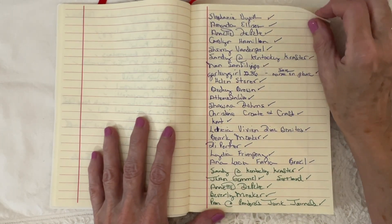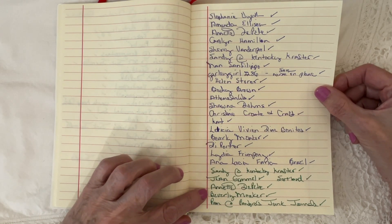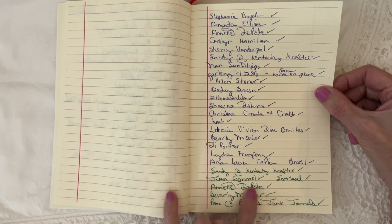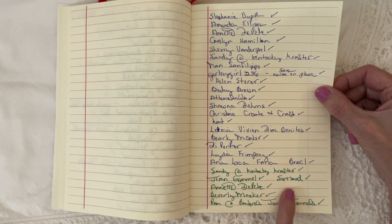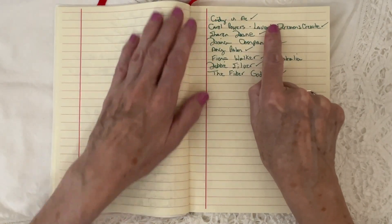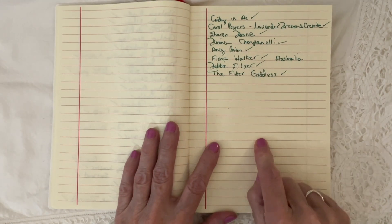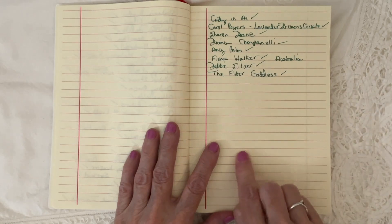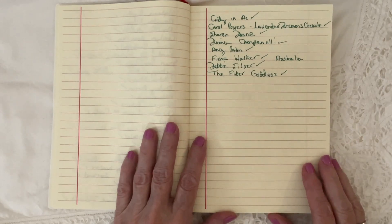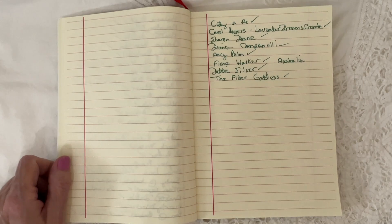Well, thank you for joining me today. Here are the people that commented on my last video. I love when people write where they're from. Jean is from Scotland, Cindy lives here in Arizona in Chandler, which is maybe about an hour from me, and then Fiona is from Australia. So thank you for your wonderful comments on my video, and let's get started.